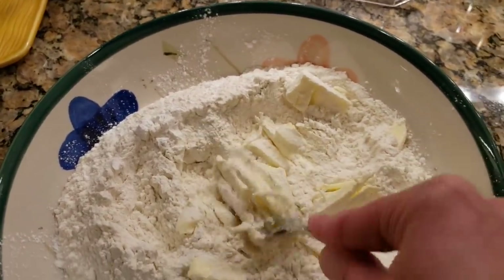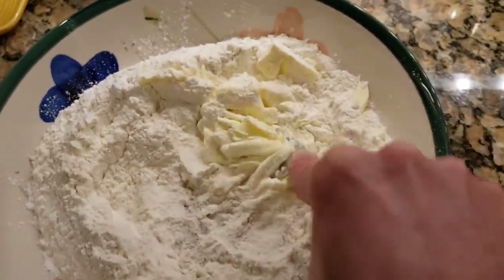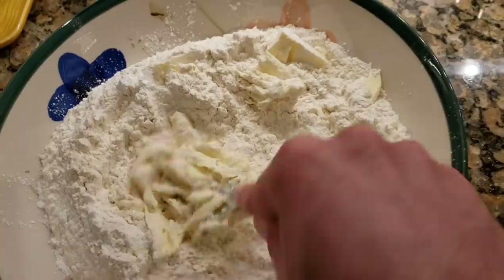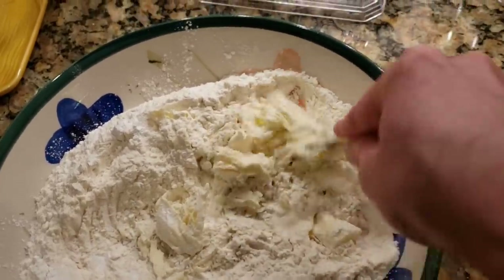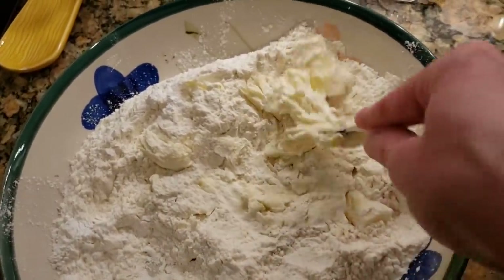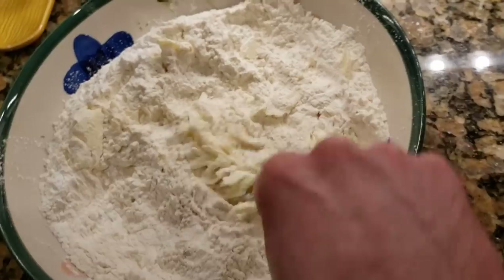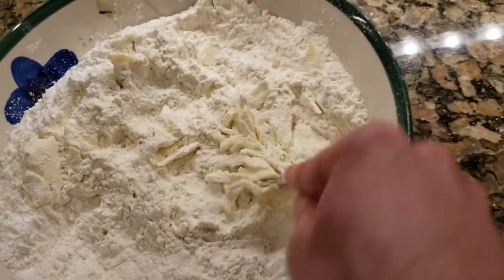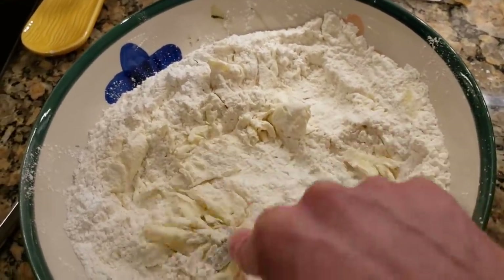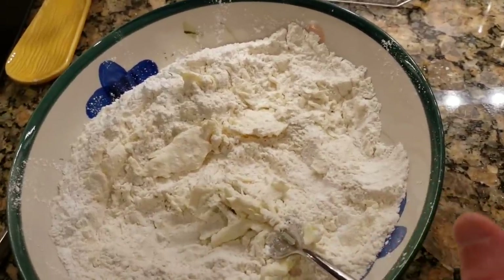Basically you're just smushing the butter into the flour like so. The recipe called for pea-sized bits of butter — ultimately it just becomes one big homogenous dough. I am an abject novice, painfully so, when it comes to cooking, so take whatever I say with a grain of salt — literally and figuratively. Just sort of blend in the butter.